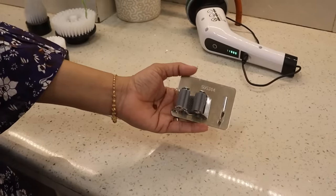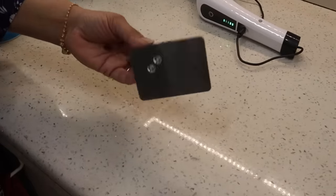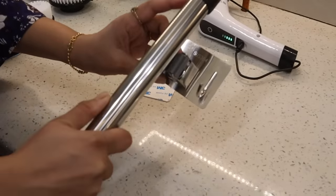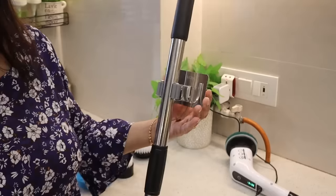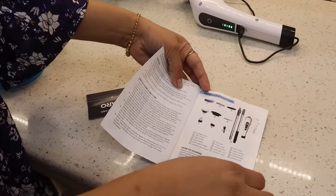With this, you will also get a stick-on hanger. This is the sticker that you have to put on the wall. When you are not using the scrubber, you fix it on the wall using this hanger. This is the user manual.